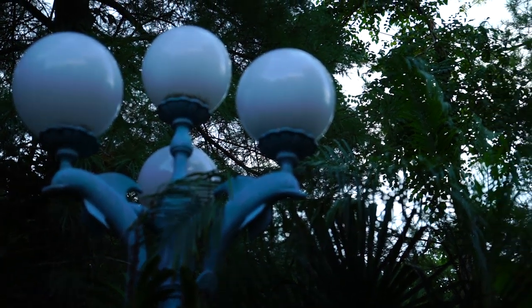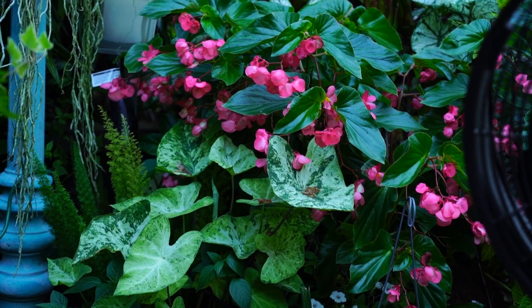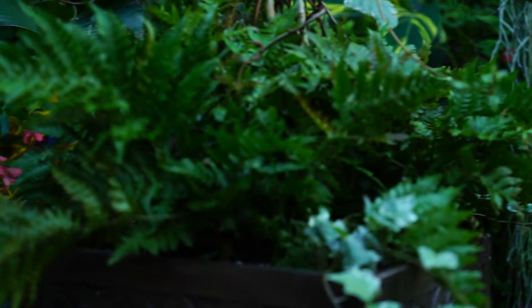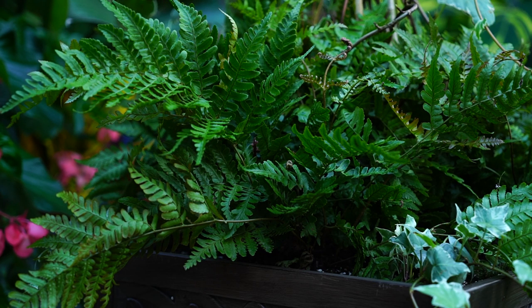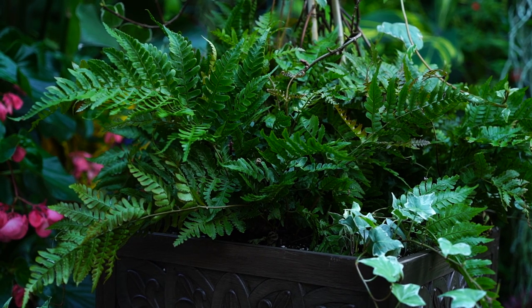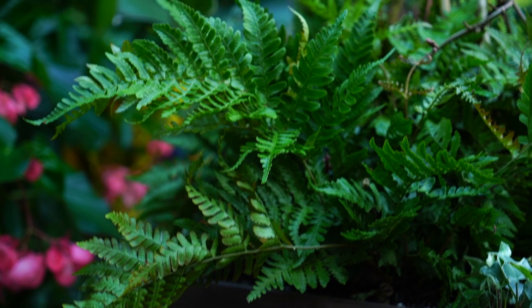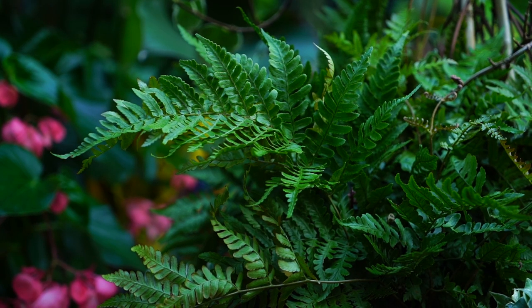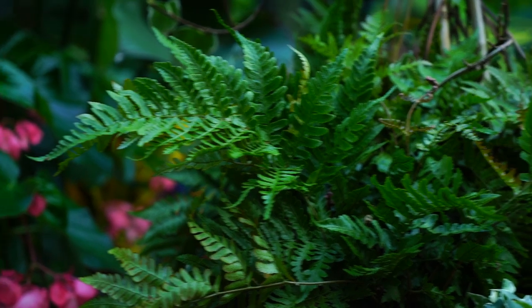Hey, what's up garden friends, Jeff here — Tropical Plant Party. It's Fern Friday, probably the last Fern Friday of the season. I'm running out of ferns, but I did want to go ahead and talk about a fern that's still a viable option for people to plant out in their yards: the Autumn Brilliance fern — or really, the Autumn Fern variety called Brilliance.